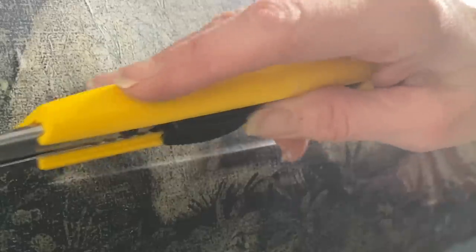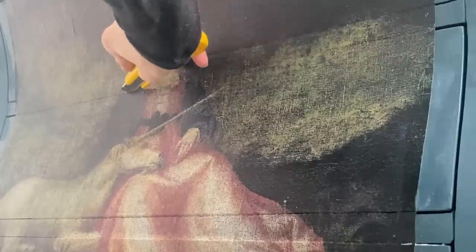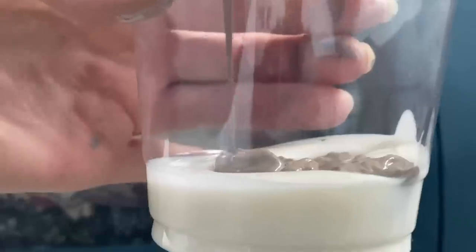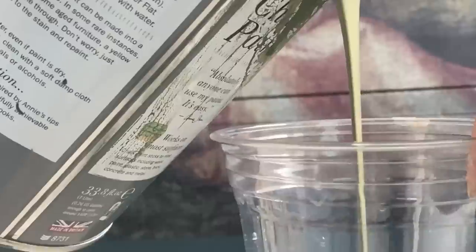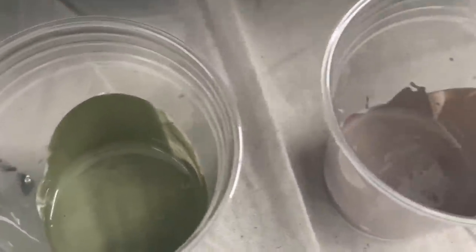I've learned from past mistakes that it's good to let the decoupage paper and Mod Podge glue dry before making your cuts — this way you're less likely to shred the paper while it's still moist. When painting using glaze and paint like this, you only need a very little bit, even for a dresser this size — about two tablespoons of paint to two tablespoons of glaze.